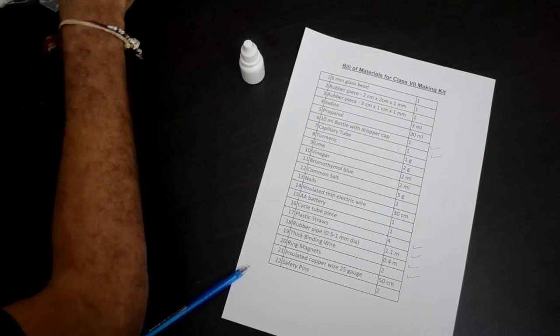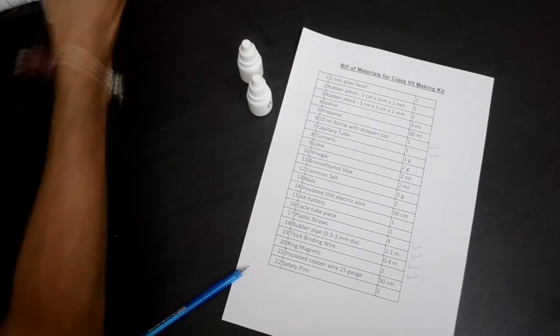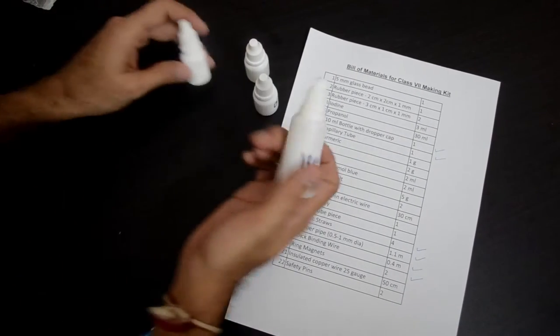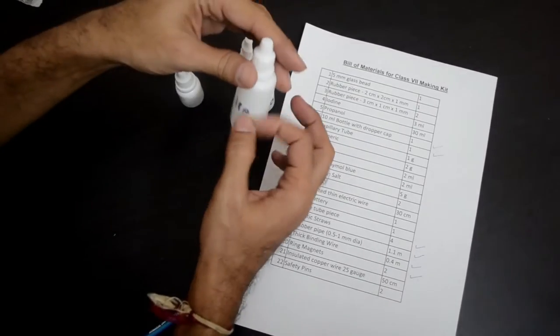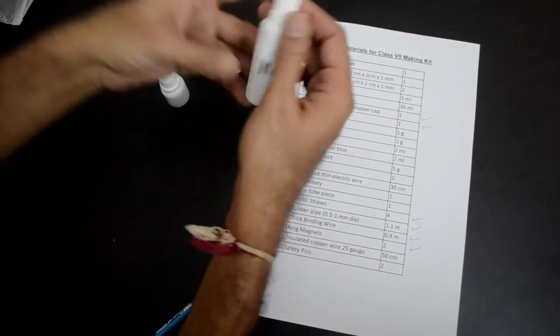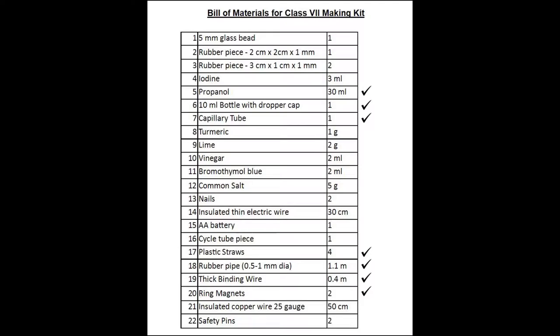Let's look at some of the chemicals which have been packed in the kit, other than the empty bottle. You will find 4 other bottles, one of which is a big 30 ml bottle labeled as IPA, which stands for isopropyl alcohol, or propanol. That is item number 5 in our list.